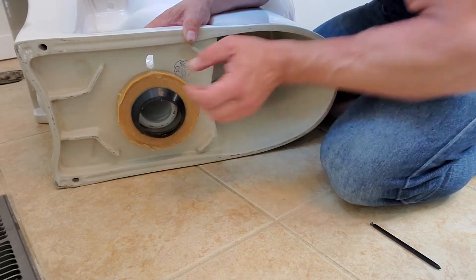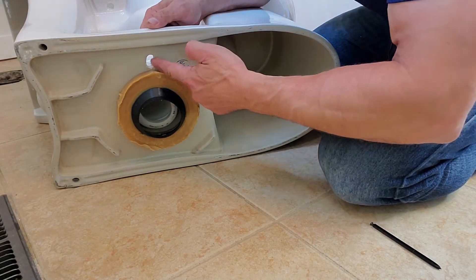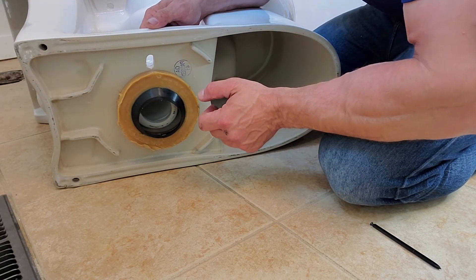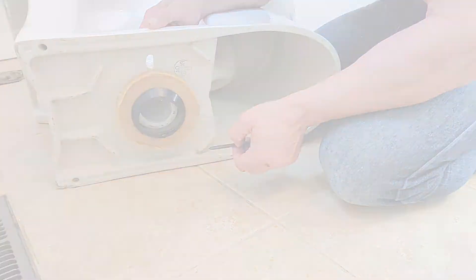This is going to be the hardest part — to lift the toilet and put the bolts right into these holes. Give me a sec to get ready and I'll put this in. Let's do it.